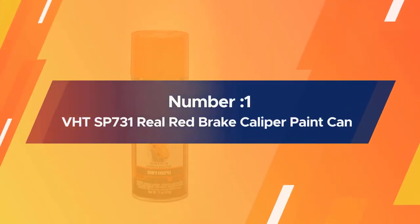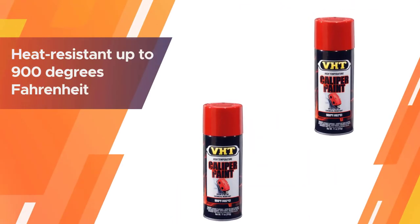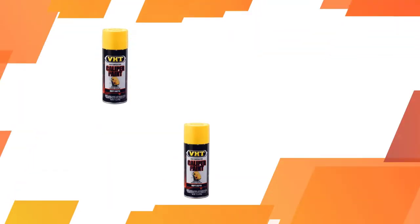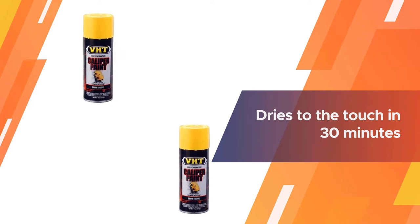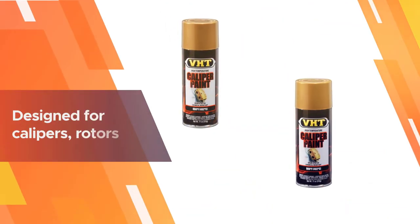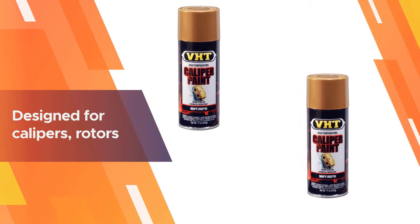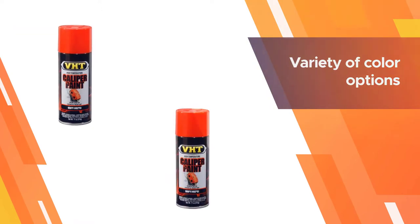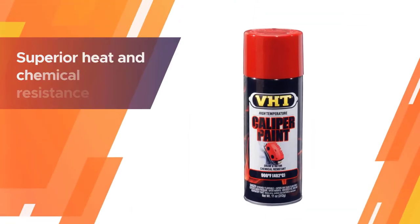Number one, most popular: VHT SP731 Real Red Brake Caliper Paint Can. VHT's caliper paint is heat resistant up to 900 degrees Fahrenheit, dries quickly, and does not fade, chip, crack, or peel. It dries to the touch in 30 minutes and fully cures overnight under normal braking operating temperatures.